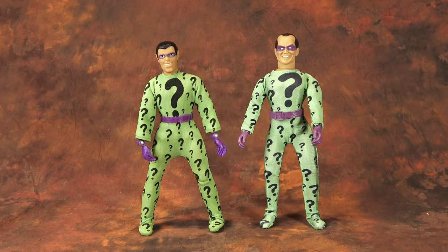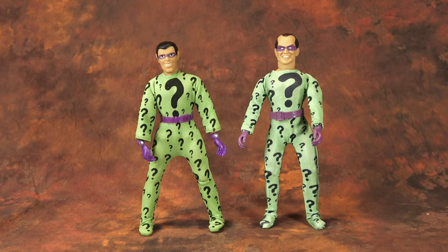The Riddler was always a very simple action figure. There's not a lot to him. He's pretty much very well represented in 3D format — the bodysuit, the belt, the purple hands, and the head sculpt. What Mego has done here is they've just basically tried to modernize a figure that was perfect in its simplicity.